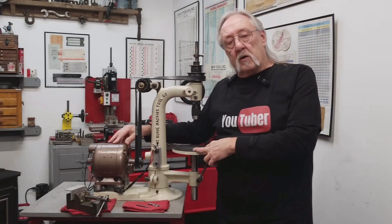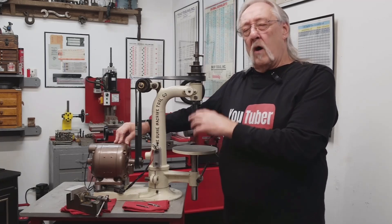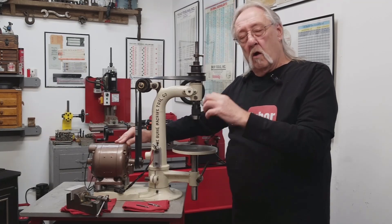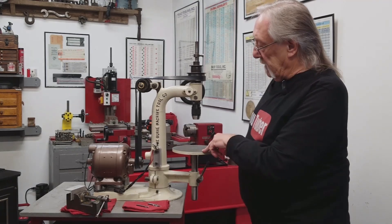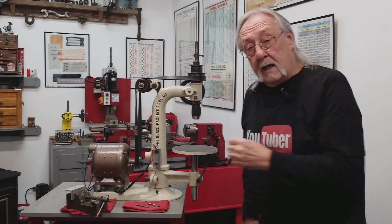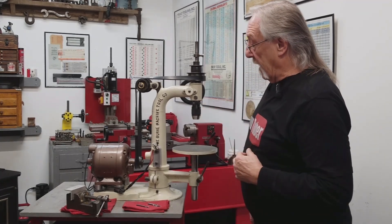The motor I rebuilt — I did not make a video of that. You would not believe all the junk I found in there, all kinds of chips. I'm surprised that it ran at all. It started to run and I could tell there was power in there, it wanted to run. So I took it apart, got on YouTube, found out how to clean up an old motor, and did that.